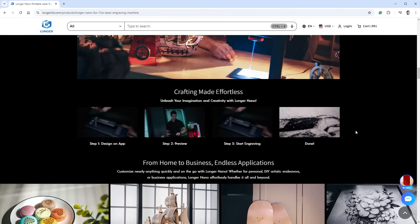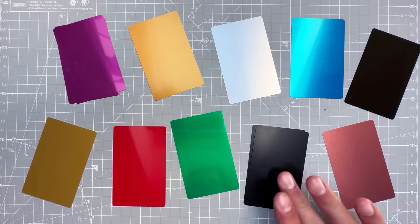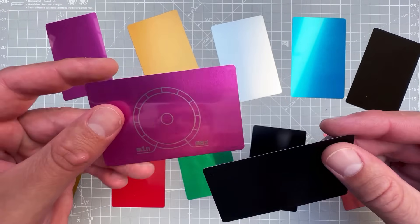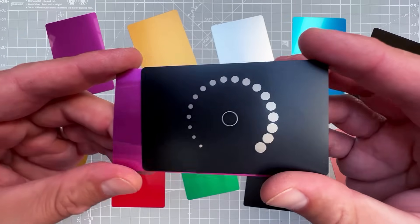It uses a 12-watt diode laser, which means we cannot engrave directly on metal. But if you have a metal with some kind of coating — like paint on this one, or an anodization layer like this one — you can use the laser to remove the coating and expose the metal underneath. That's exactly what I'll be doing today.